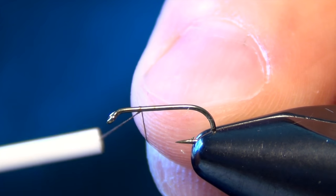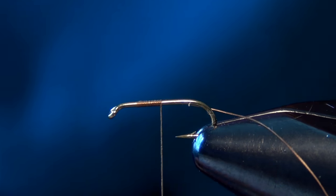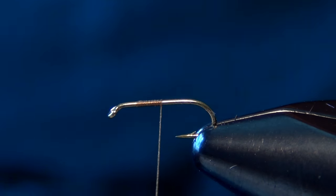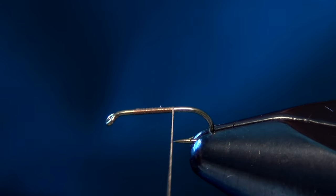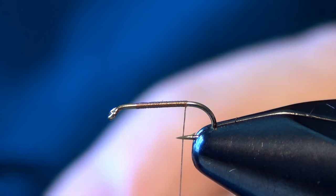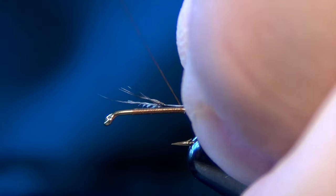In this video we're going to tie a classic little fly called the Jassid. First thing we're going to do is start off with a Tiemco 100 hook and some Vivas 14 or 16 thread. This fly is generally tied really small, either a size 20 or 22. We're tying it today in a 20.